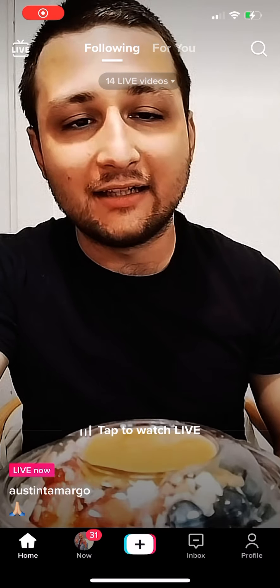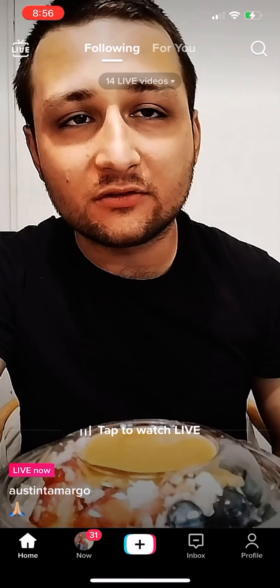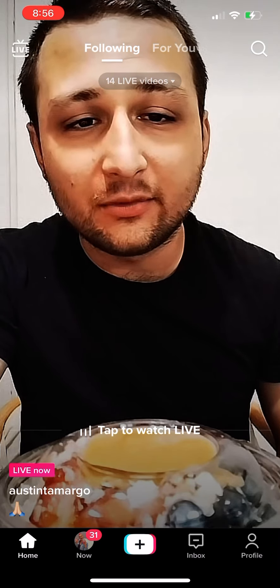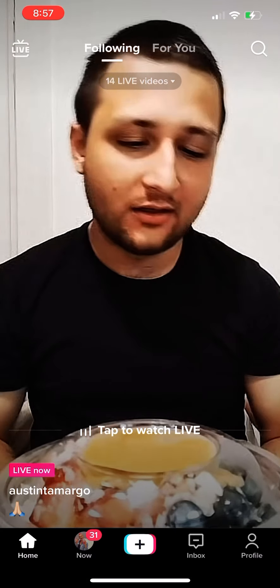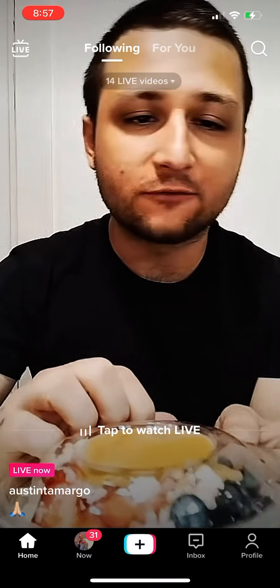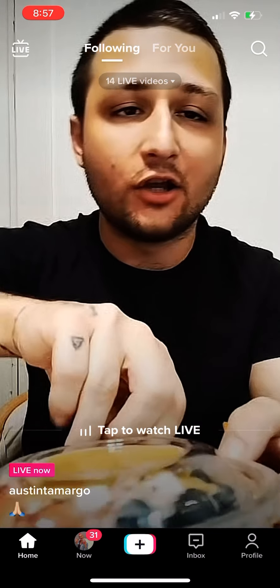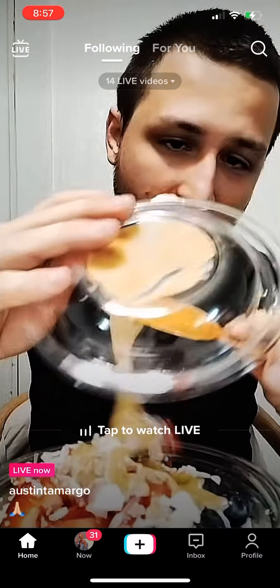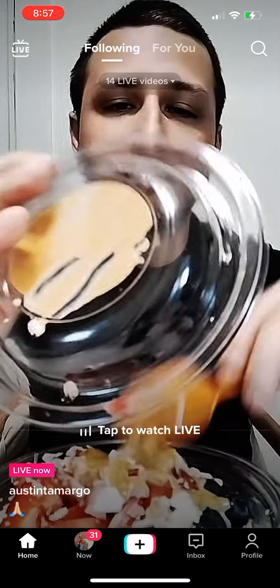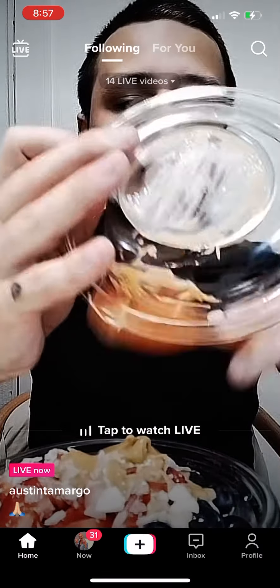It's not a sundae, it's almost like a smoothie but it's not a smoothie either. It's more thick, like a fruit concoction. It's got the acai — you can look it up on the bottom.